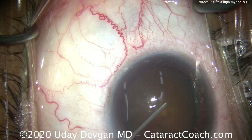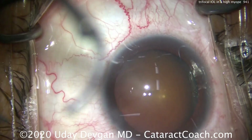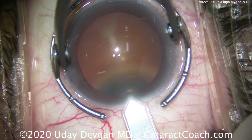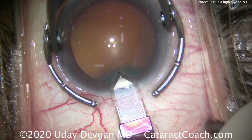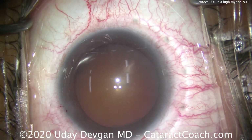Filling up the eye with our viscoelastic — that's a dispersive agent. We're now going to make our temporal incision. This patient has a steep axis of astigmatism at 180 degrees, so we'll use our diamond keratome to create a very nice incision exactly on that meridian. At the end of the case, we'll make an LRI on the opposite side to help treat the astigmatism fully.